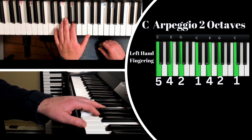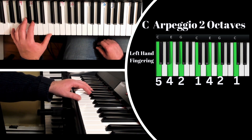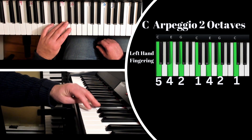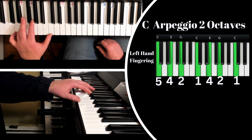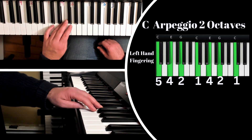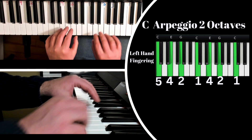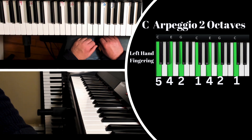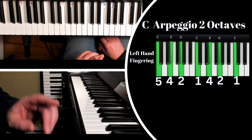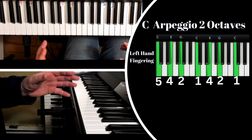Let's try ascending and then descending. Five, four, two, one — moving and tucking underneath. That motion feels a little easier going up. For descending, slow it down — just take a few seconds, play nice and calm, thinking about moving. We spend so much time just playing one direction, so descending is a whole other element.